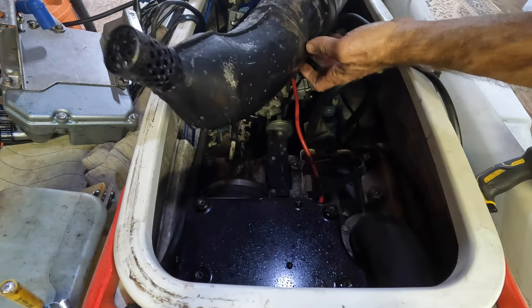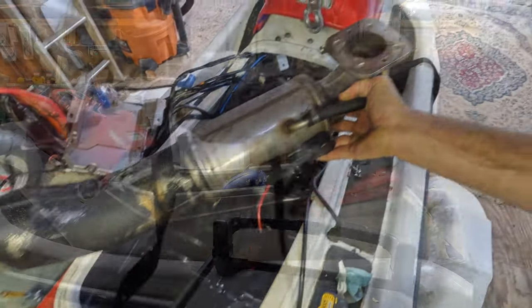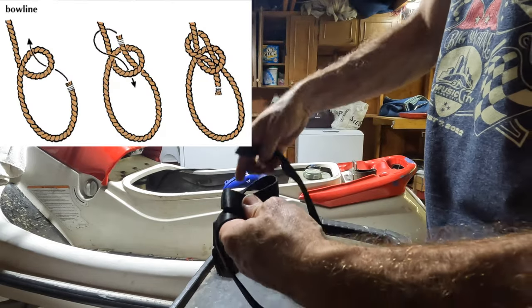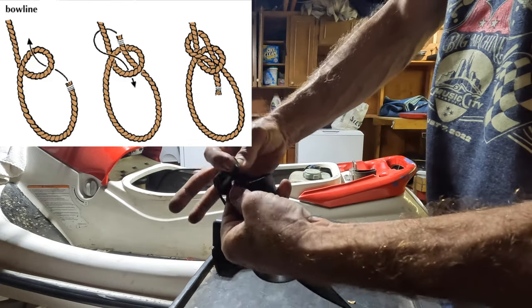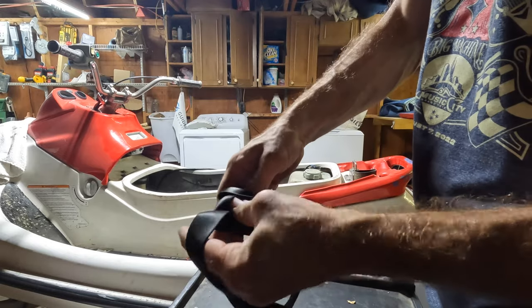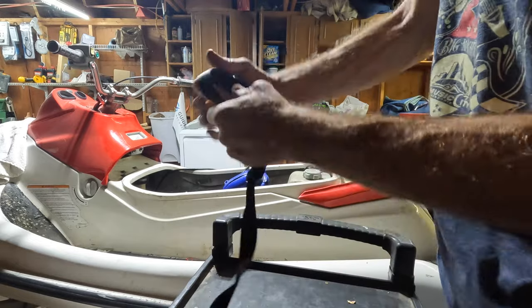Oh there you go — look at that, still some water in there. Let's see if I can remember how to do a bowline. Make a little loop like that, take the bottom of it, go in, around and back through. Oh, that was first try too — yeah buddy! All right, so that'll work.